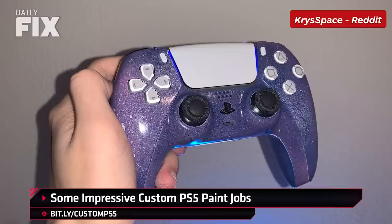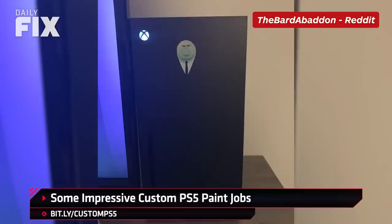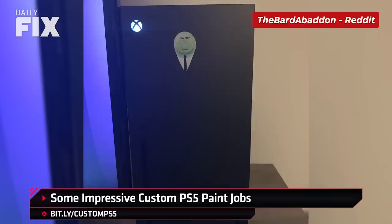On the complete other end of the spectrum, ChrisSpace — maybe it's CrySpace, sorry — turned the DualSense into a Galaxy purple design. And if you're a Series X owner who is feeling really left out and wants some inspiration, Badon turned their Series X into Kingpin from Into the Spider-Verse, and it is just so good.